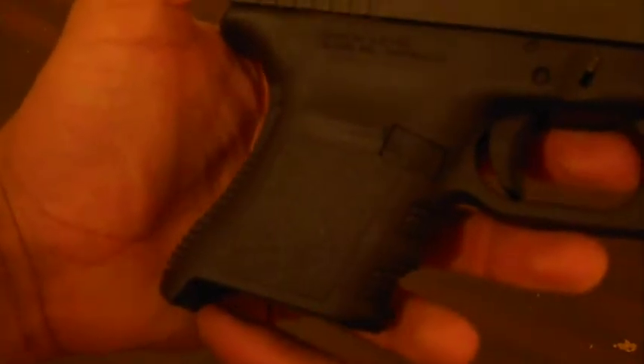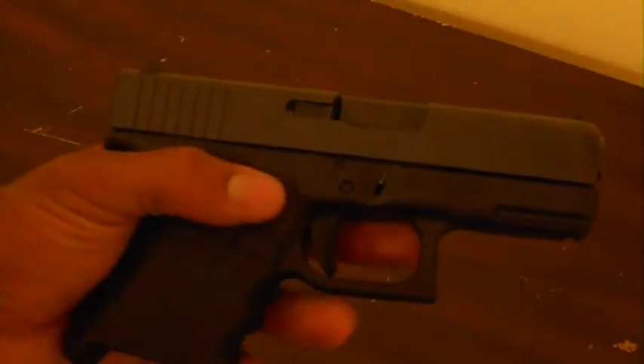If I take the magazine out — I don't have any 9-round mags yet, this is a 10-round mag that comes with it — but if I have a 9-round and it's flush at the bottom, it's going to be the same size as the 26 or 27. So I really like this gun.